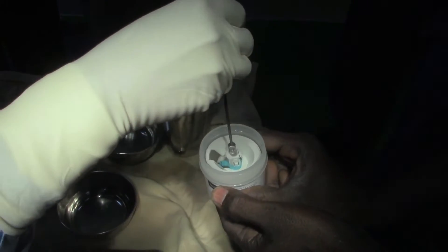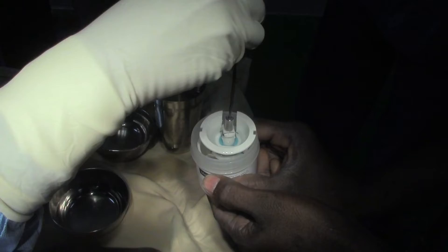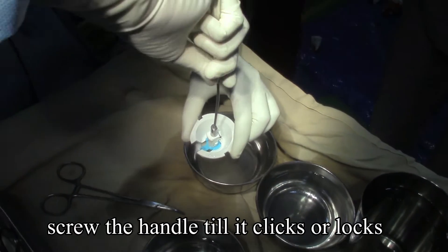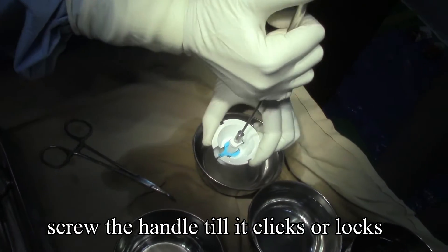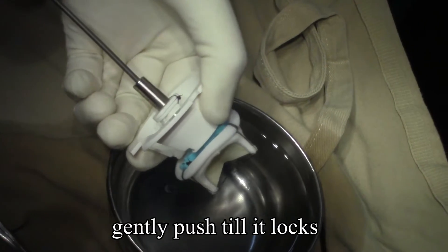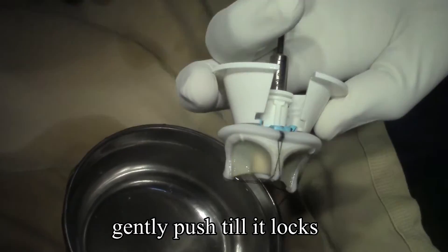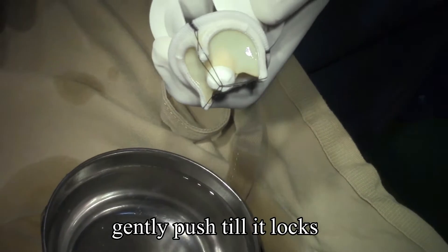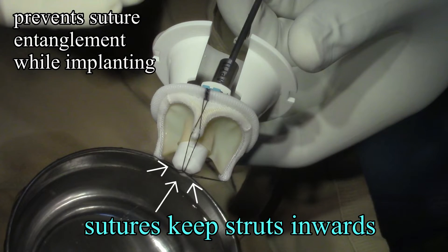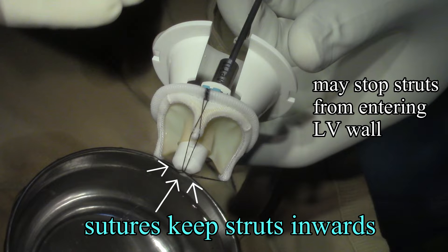Screwing the handle into the slot provided within the valve and gently pushing until it locks onto itself — you would be able to see the holder pop out a bit, putting the sutures under some stress. Those sutures keep the stress inside, preventing suture entanglement during implantation, and may also stop the sutures from piercing the ventricular wall whilst implanting.